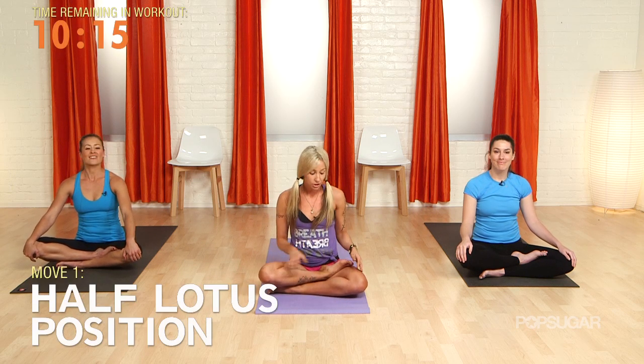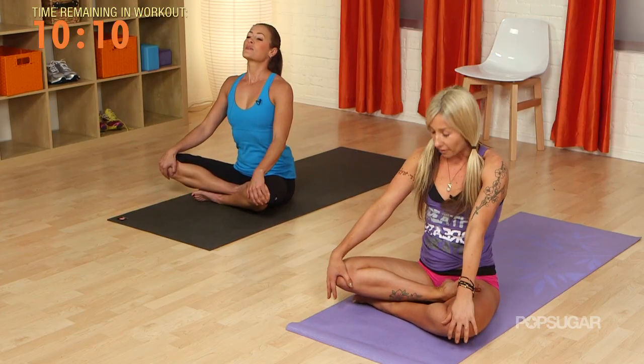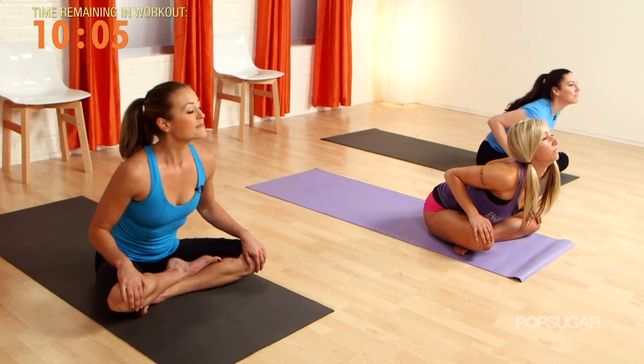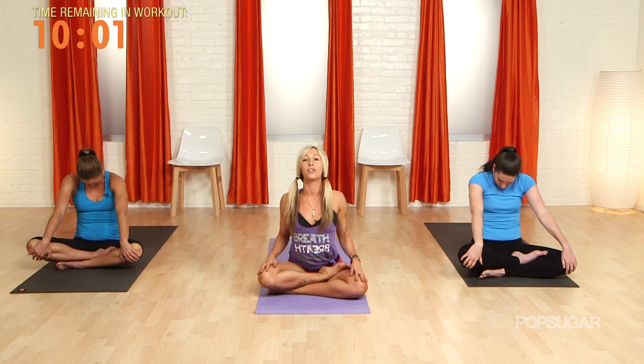We're going to start in half lotus position, right foot on top of the left hip crease. Inhale, lift the chest nice and tall. Exhale, round the back — hold. Inhale, push the chest forward. Exhale, round the back. Take it front to back, single count.